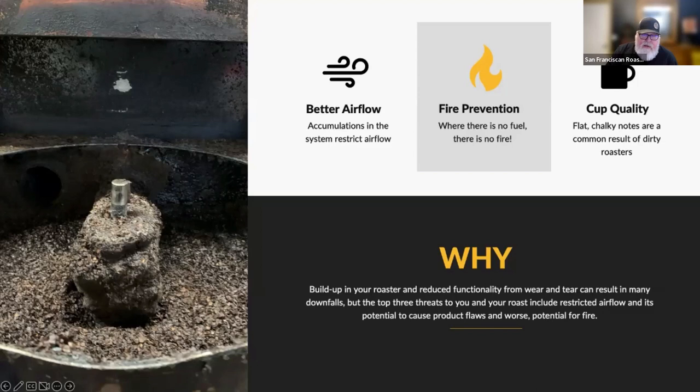Airflow is a key topic. Accumulations throughout the system are going to affect airflow, and we'll get more into that later. This is the underside of a cooling tray — this is more than one day's worth of roasting. It may be closer to a year's worth of roasting without any cleaning or maintenance. Airflow is incredibly important; some roaster manufacturers depend almost entirely on convective heat transfer, and anything that affects airflow will affect many aspects of the coffee, especially in the cup.